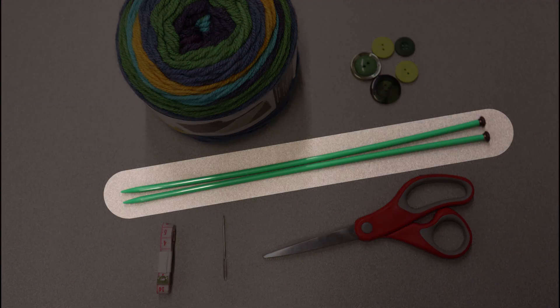Here are a few knitting supplies that you'll need. First, you'll need knitting needles. They come in many different kinds and sizes. The larger the size of your needles, the faster this project will be finished. Today we'll be using size 6 needles. It should also be at least 25 centimeters in length to fit your stitches.